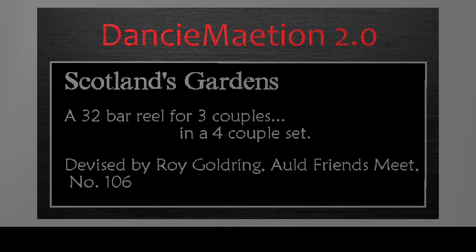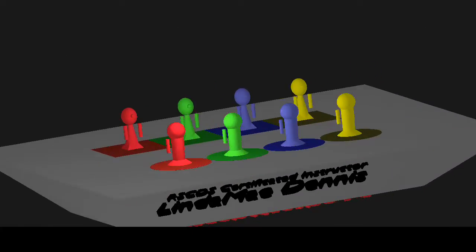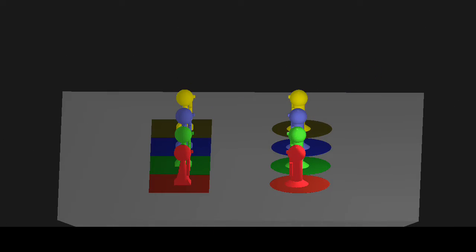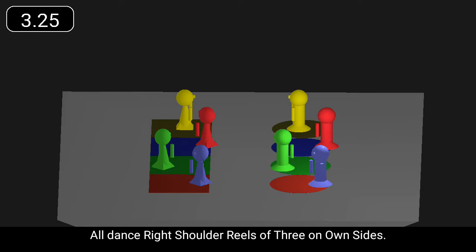Scotland's Gardens is a 32 bar reel for three couples. All dance right shoulder reels of three on own sides.